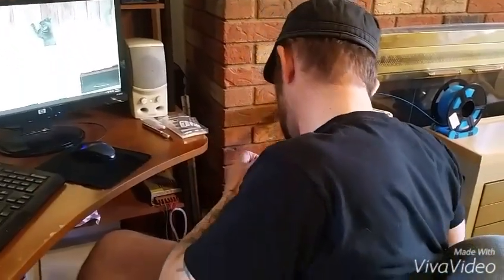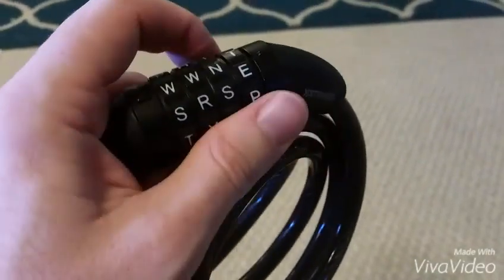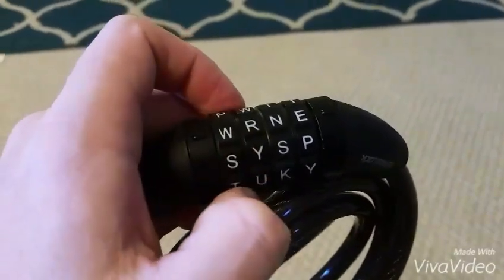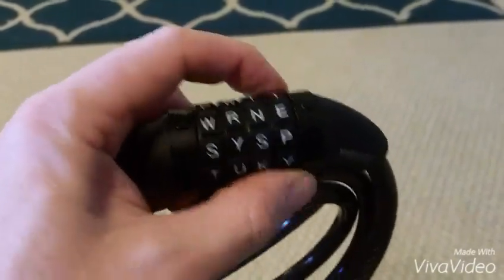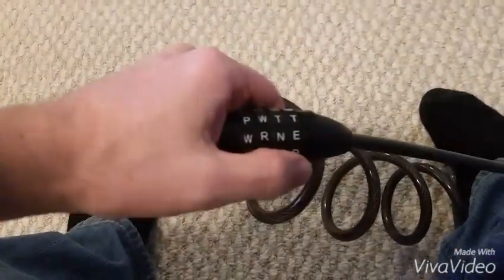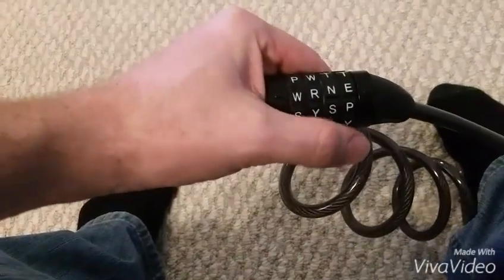Now I've had my brother set it to a random combination that I won't know. I asked him to make it not the letter E for the last letter, just so we know that the sticky trick on the last one works for different letters. Applying tension now, we're going to work through the dials.